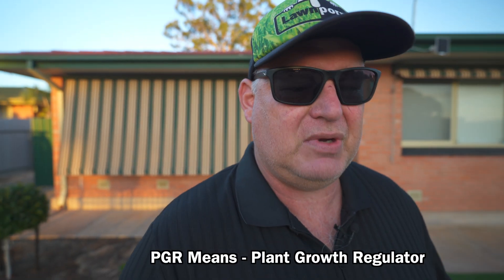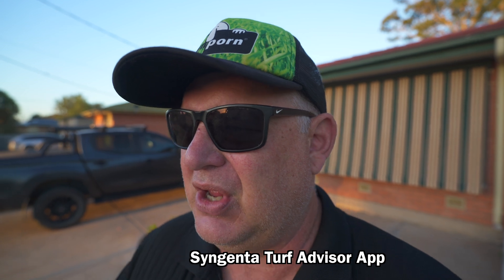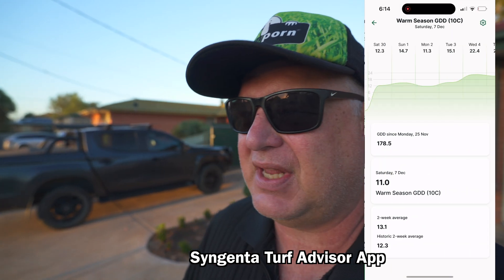Today's video is about some PGR applications I'm going to be doing to my lawn, front and back - they're going to be a little bit different. My front lawn is being really tightly managed and I'm using a thing called the Syngenta Turf Advisor app, setting my growing degree days to 200.